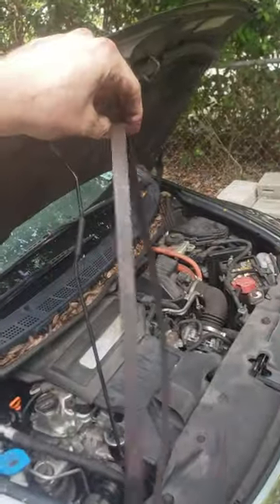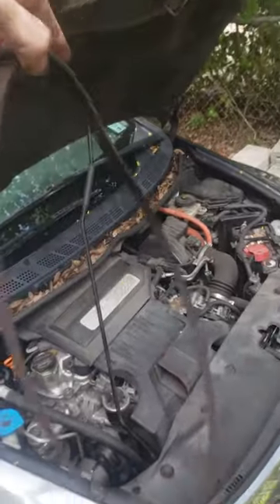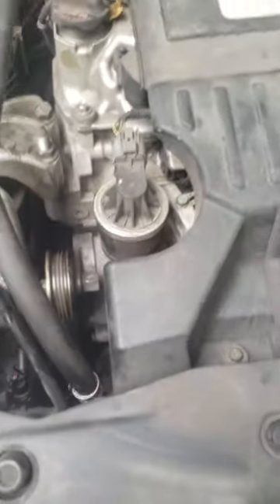The AC compressor is completely stuck. I just took the serpentine belt off. If it starts, it means it's the AC that's the problem.